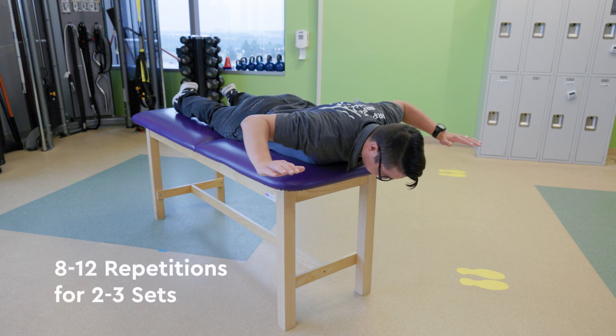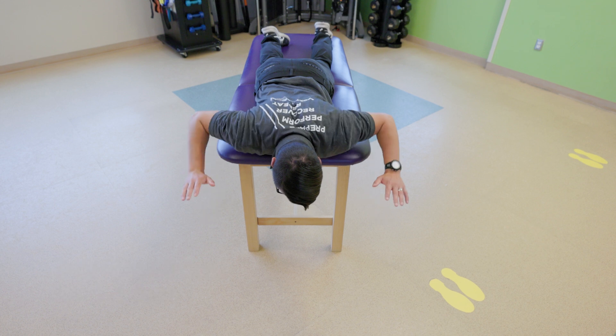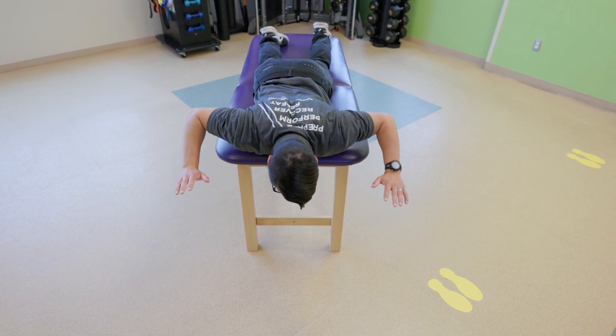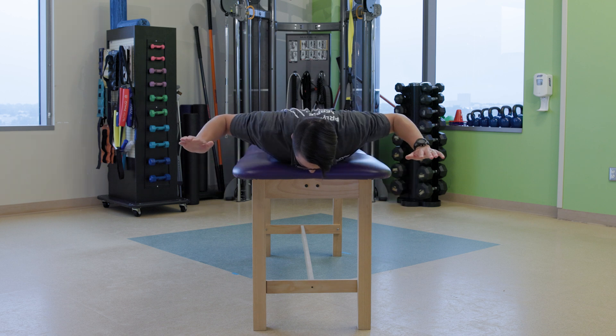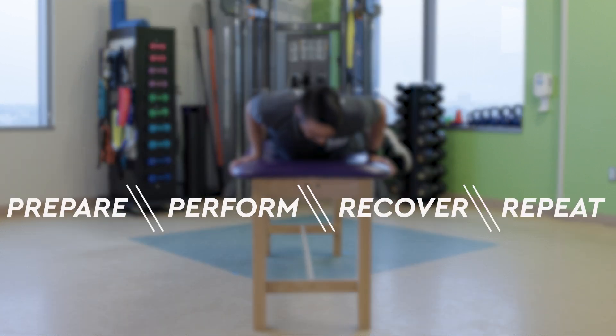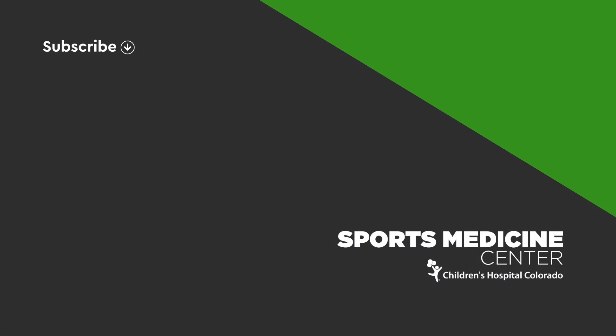Complete 8-12 repetitions of each exercise for 2-3 sets. You can increase the difficulty by using weight or incorporating a longer hold at the peak of each rep.